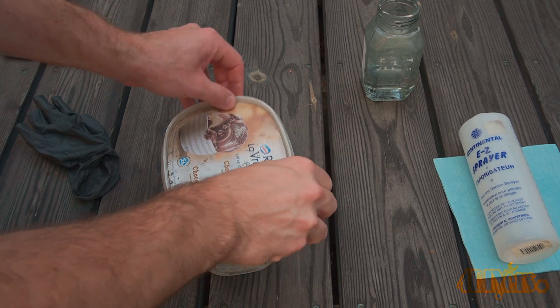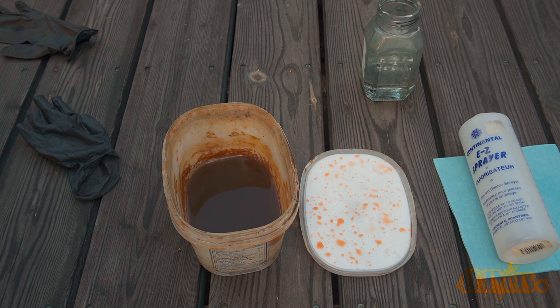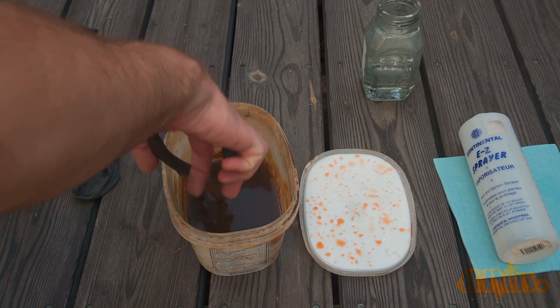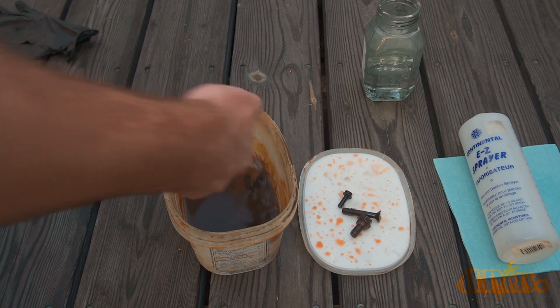After 48 hours you can see the solution — the vinegar will change color as it breaks down any corrosion. Remove the fasteners and allow any residue to drip off the surface. They currently have a black oxidized finish; this will need to be removed.